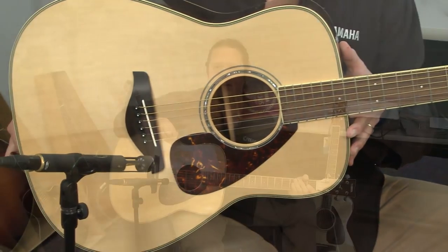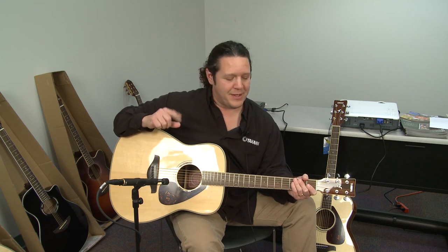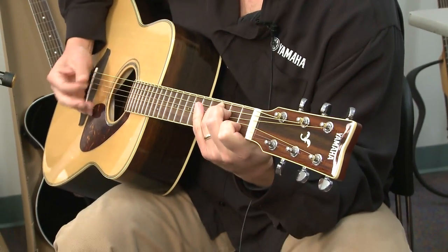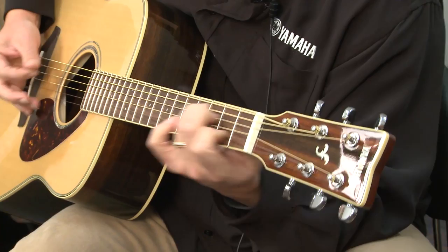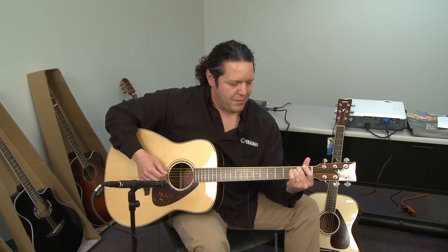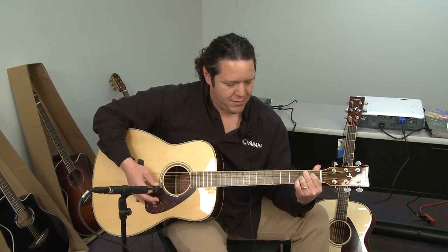So there you have it — the FG series. It's all available for viewing at Full Compass's website. And right now I'm going to give you a little taste of my favorite, the FG730.